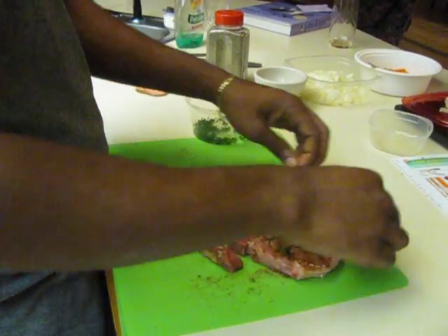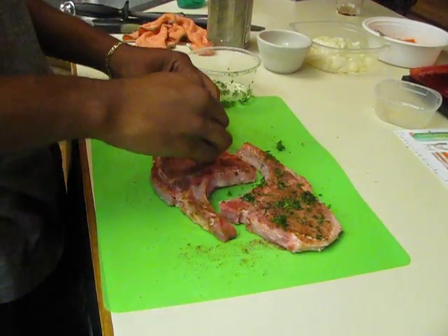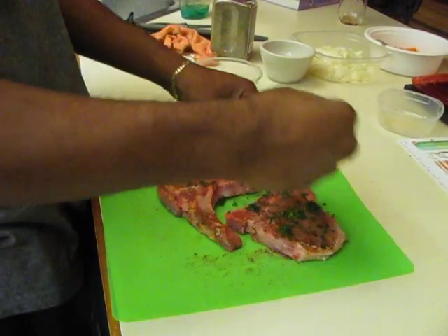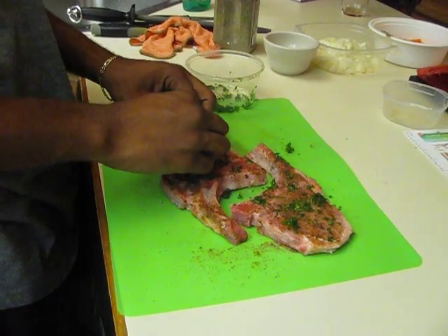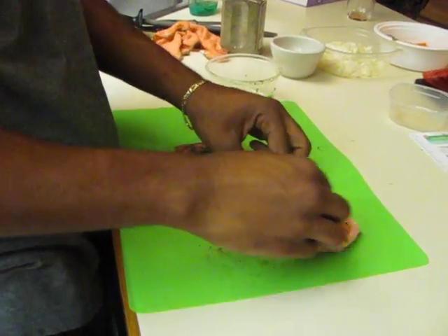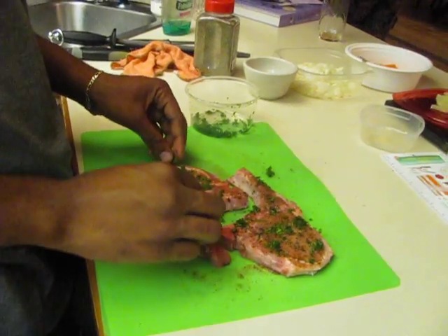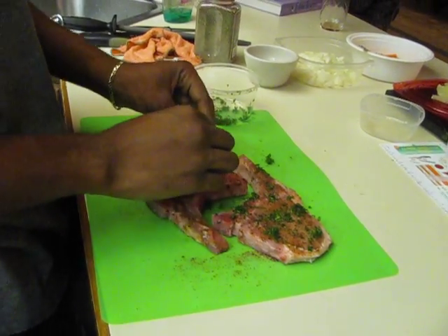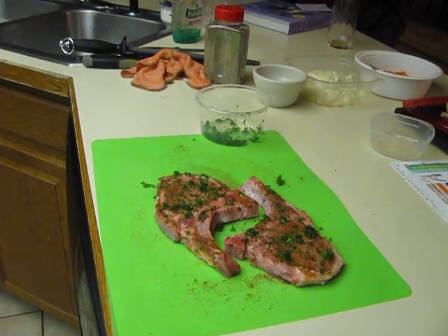Now here goes the parsley on the cutlets. While you guys were gone, all I did was take a little bit of nutmeg — on each side — it's gonna give it a nice sweetness. That's interesting because most people use nutmeg in pies and all kinds of sweet baked goods and breads.